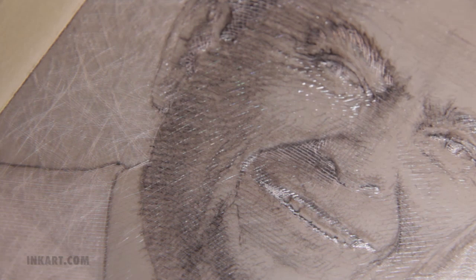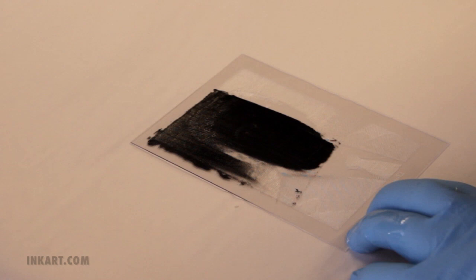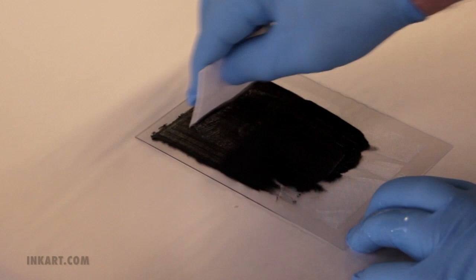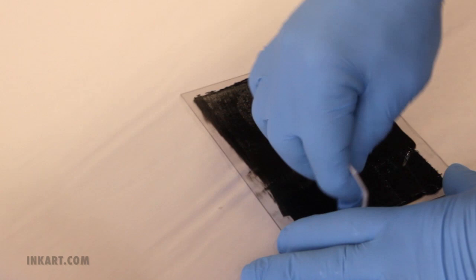Now for the printing. Using something like a small piece of matte board, coat the printable area with black etching ink. Use firm pressure to make sure all the inscribed lines are filled with ink. Then use another clean piece of matte board to scrape off the excess ink. Don't get carried away — you don't want to accidentally pull the ink out of the scribed lines.